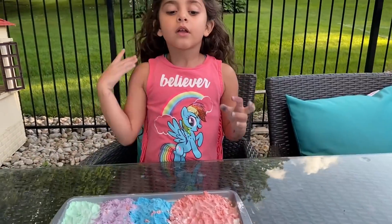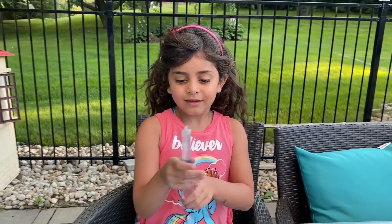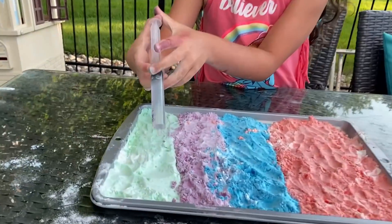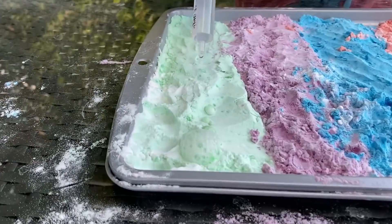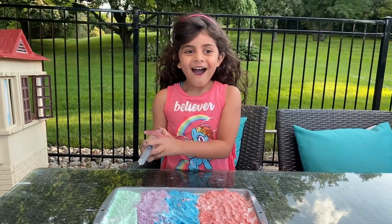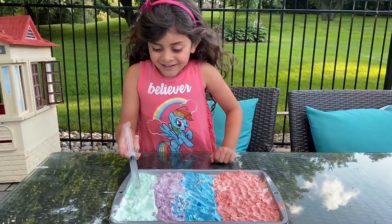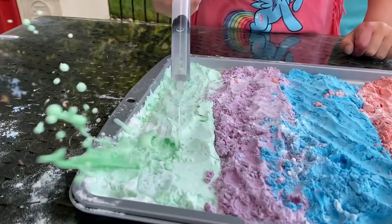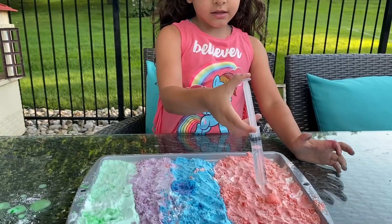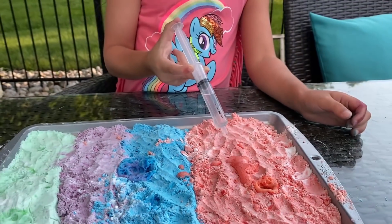And right now we have to pour vinegar. Let's see what's going to happen. Okay, first we're going to do this. Look, guys. Whoa. What is it, Sally? It's like bubbles. It's like a volcano, right? Yeah. Whoa, look guys. It's baking soda with vinegar, guys. Look what's going to happen.